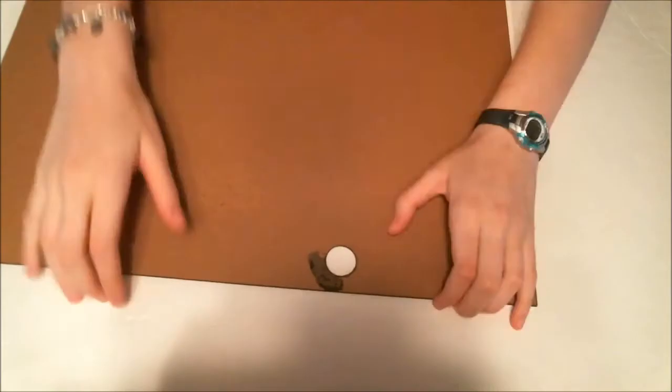To start your project, take your piece of poster board and place the insert from your picture frame on top of it. Trace around it and cut out the rectangle. This is going to be the insert that we glue everything to.